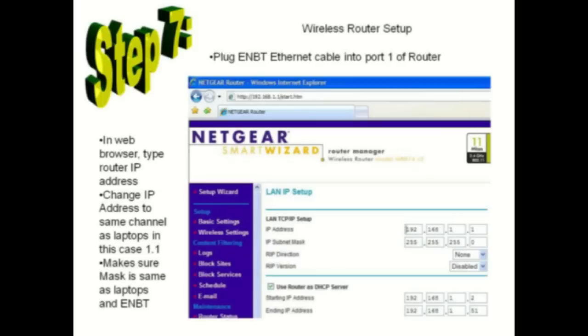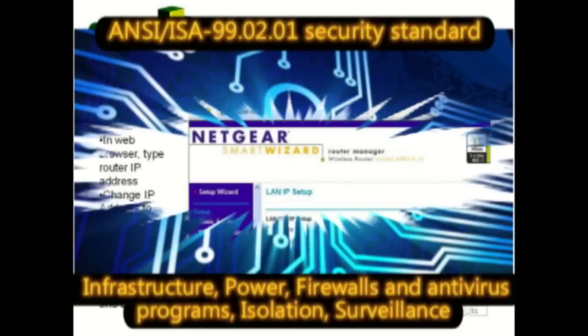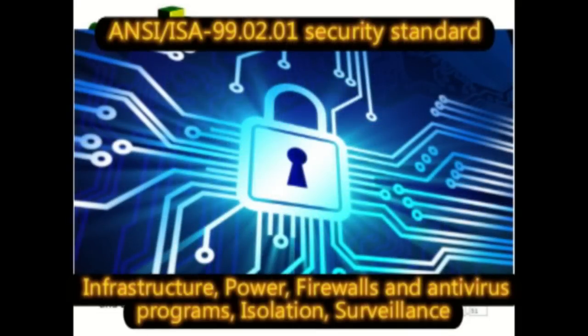This is just for class setup. In an industrial environment, use the most secure industrial network security and protocols that you can.